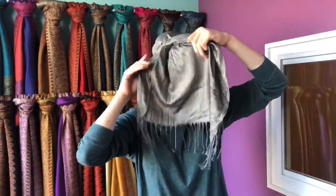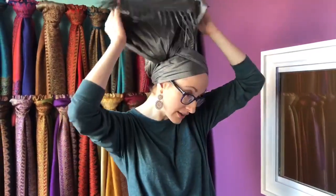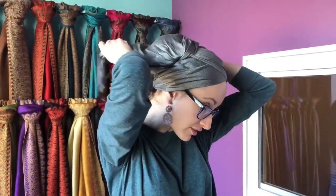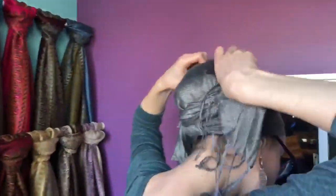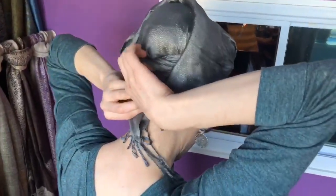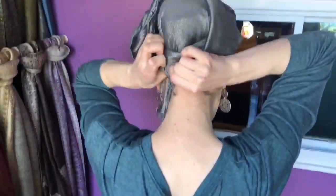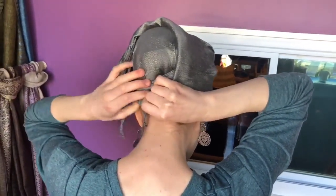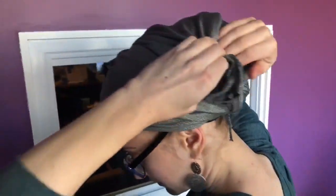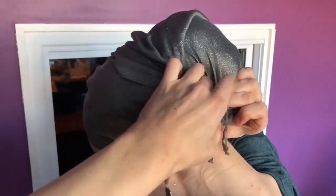Now you take this end, kind of fan it out nice and wide, and bring it up along this way — that's where you're creating that little poof. You can adjust it, then kind of take it like this and fold it in. Then take this end and bring it underneath right here. Tuck all those fringes away, and then this end — same thing — get it all gathered and neat and tuck that in here. Then you can make some adjustments.